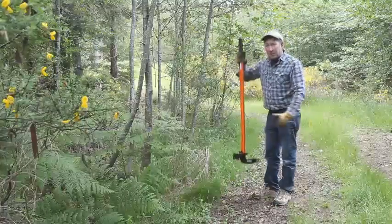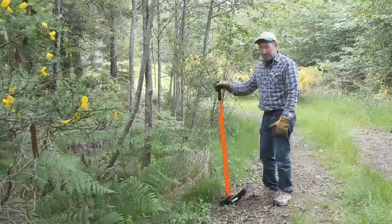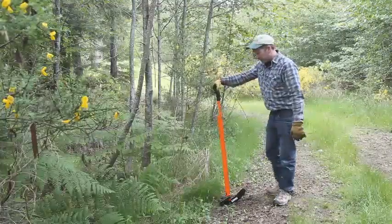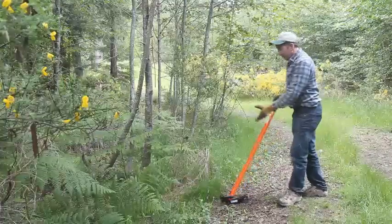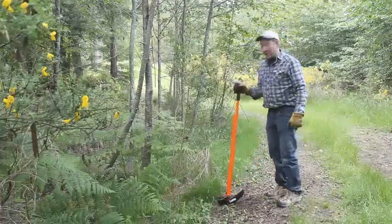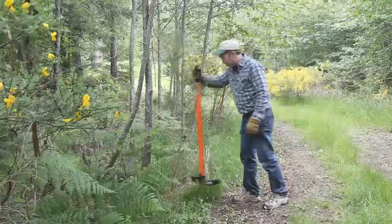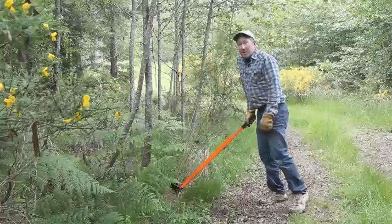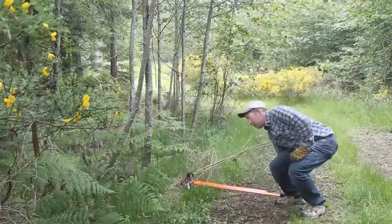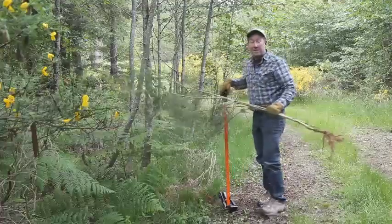By raising the Extractigator the jaws open. I will place the jaws around the invasive plant. I will push the handle to the ground using my body weight and it will come out of the ground. Lifting it up, push around, using my body weight, push to the ground — and there you have it. It's that easy.